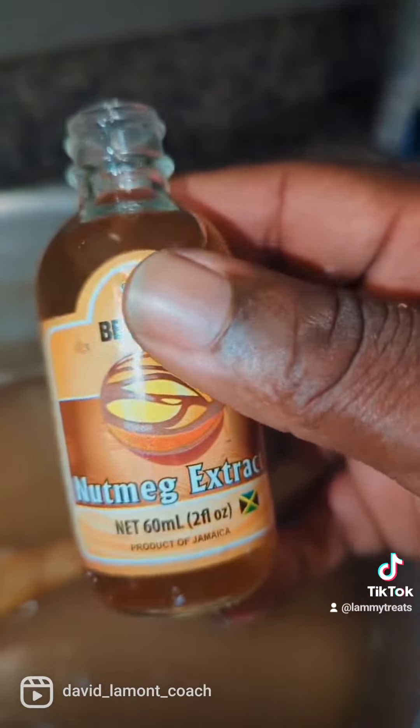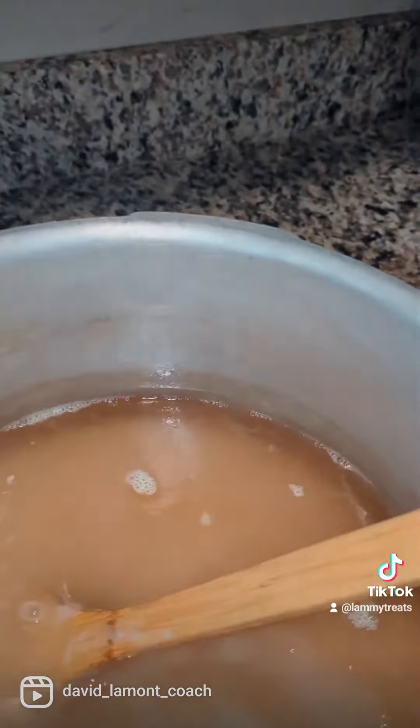And you start with the secret ingredient - nutmeg extract. And then you have to draw for the flavor, you give it some vanilla.